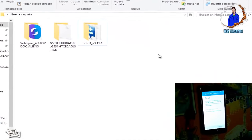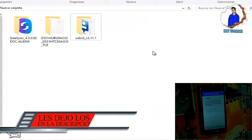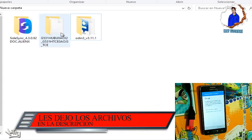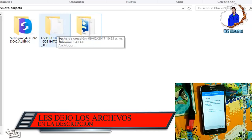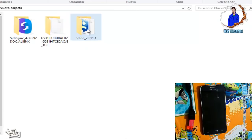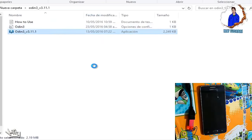Desconectamos el OTG y ahora les enseñaré este procedimiento, con el cual vamos a utilizar tres archivos que les dejo en la descripción para que los puedan descargar: el programa que se llama Sidesync, un firmware que le vamos a cargar, y el programa de Odin. Vamos a abrir el programa de Odin.